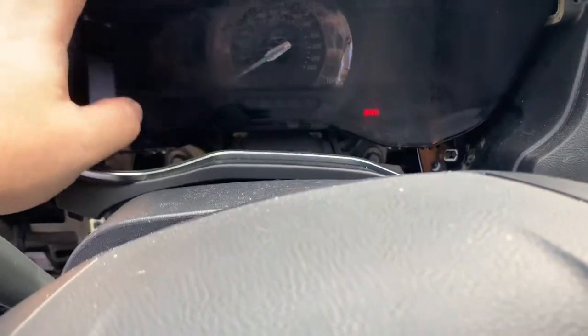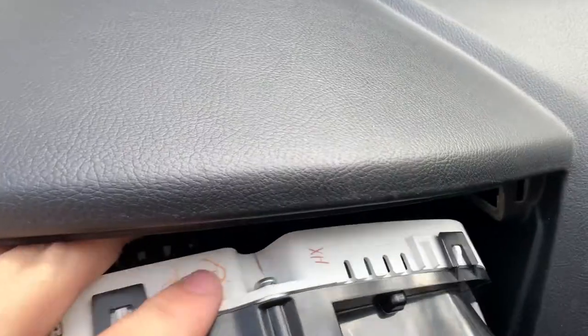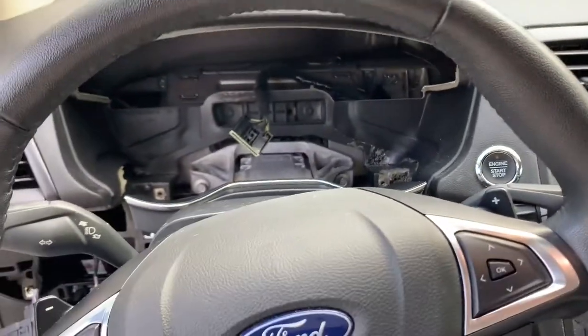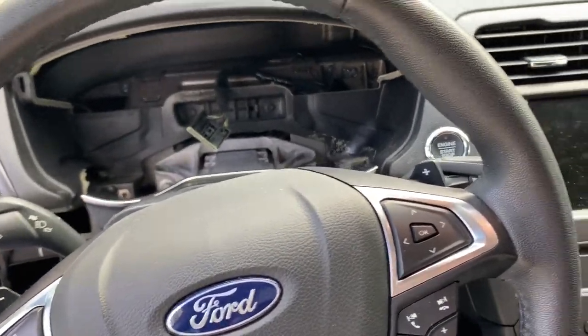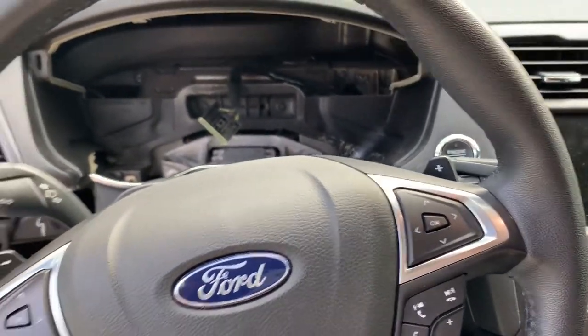Now that all four bolts are out, you can just lean this forward. There is one clip in the back — you can see it right there — and the release button is right there. Pull on the plastic, not the wires, and it is completely out of the car. Right here is obviously the gauge cluster — very easy to get out.